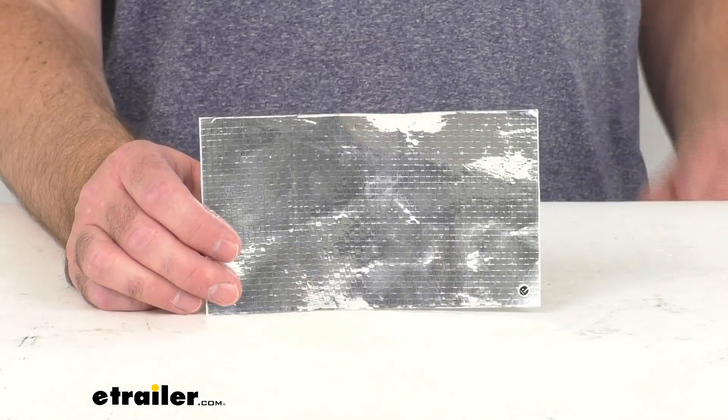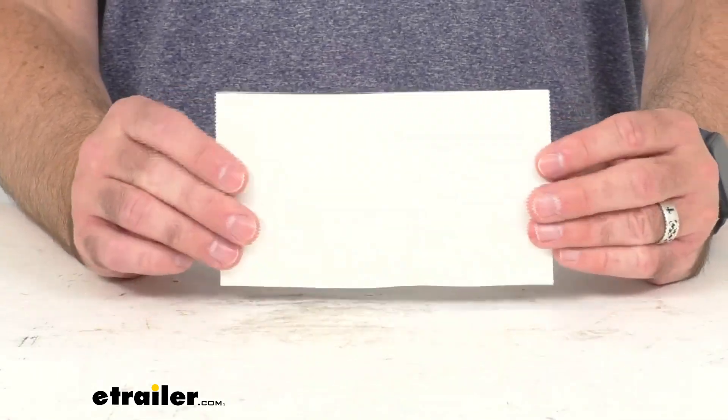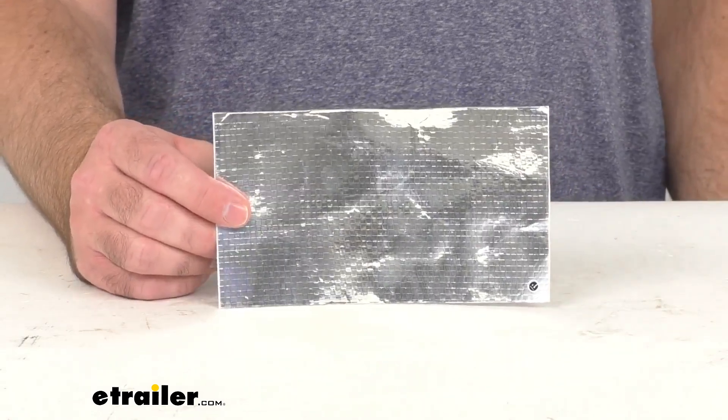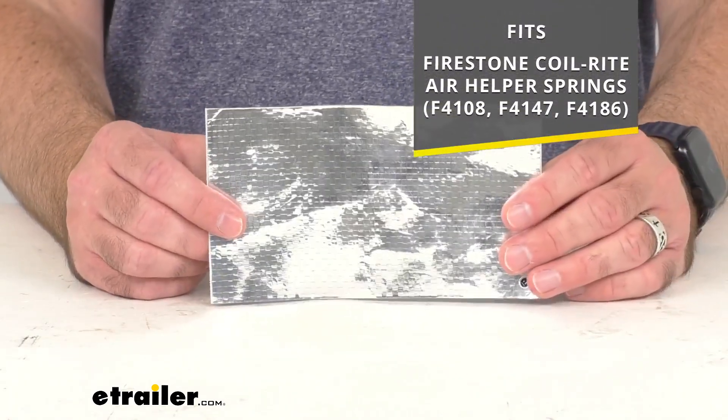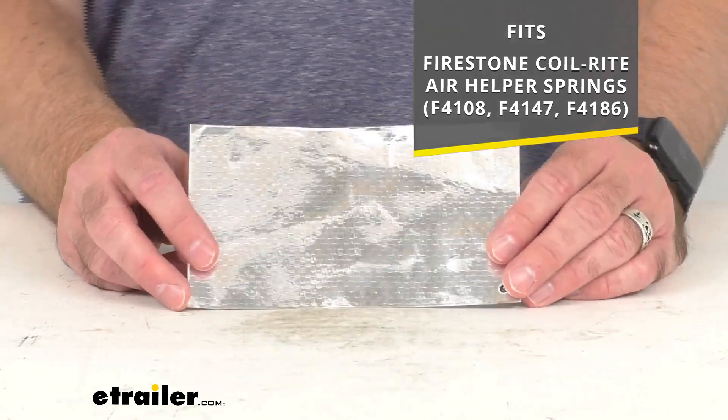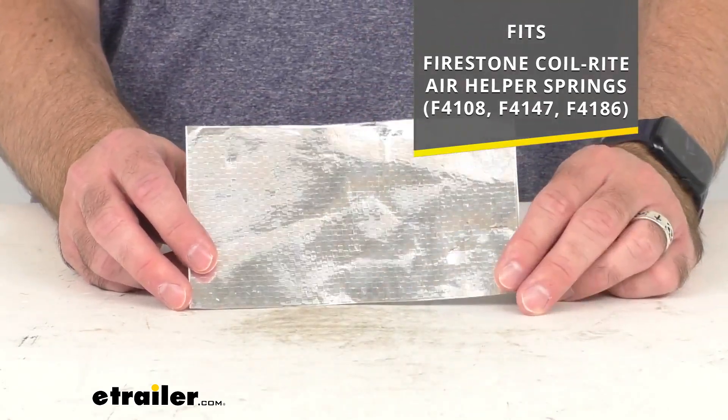Hi everybody, Andy here with eTrailer.com. Let's take a real quick look at this Firestone replacement heat shield. This is going to replace the heat shield for your Firestone Coil-Rite air helper springs, and on your screen I am putting the model numbers of those kits that this is going to work with.